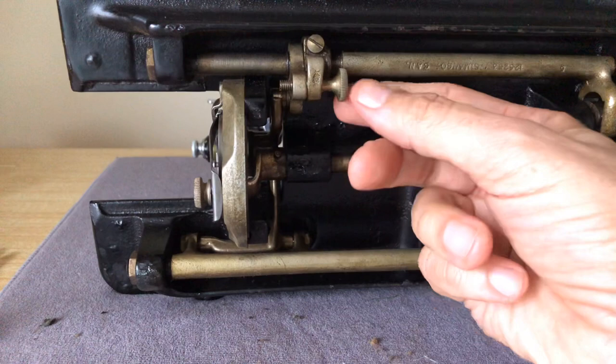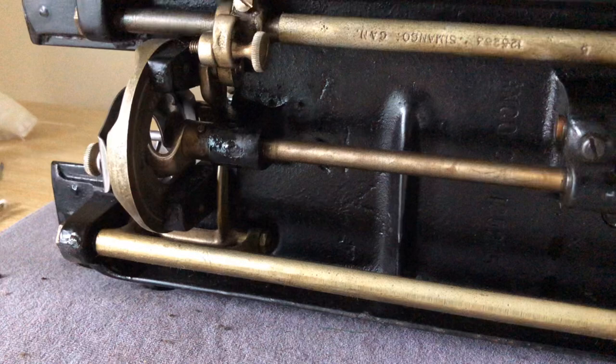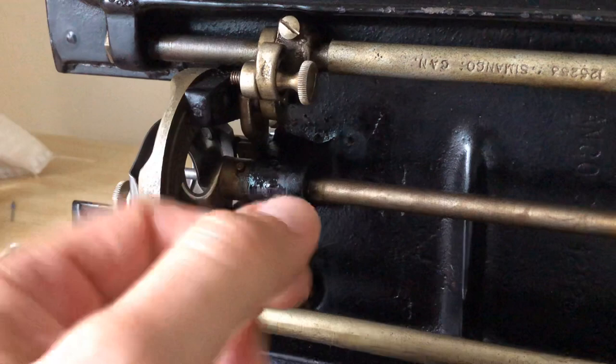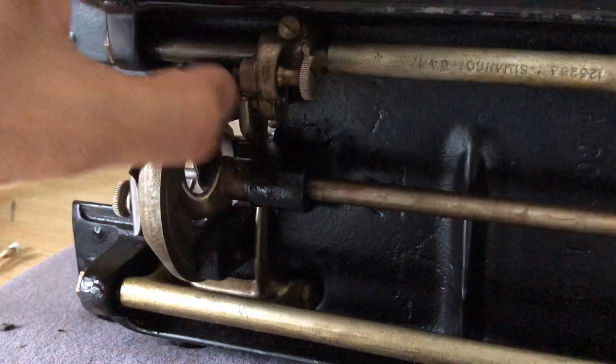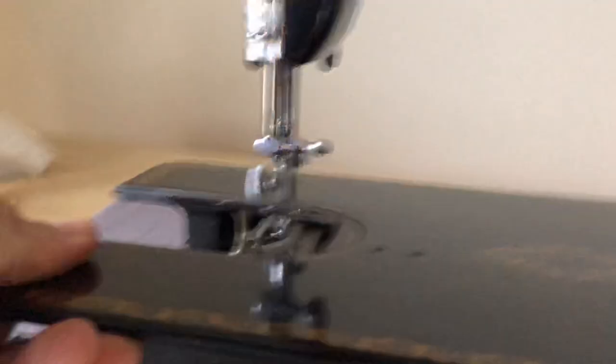You'll notice there is a big knurled thumb screw right here. Let me get you a slightly different perspective — I'll turn the camera so you can see it from another angle. This device does several things. When you adjust it, you turn it to the left, and there's a linkage here that moves down. When this piece here is up, your feed dogs are down.